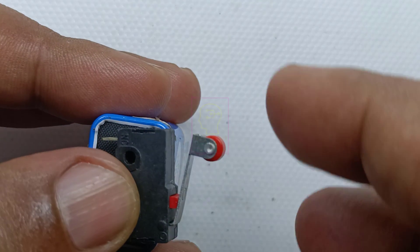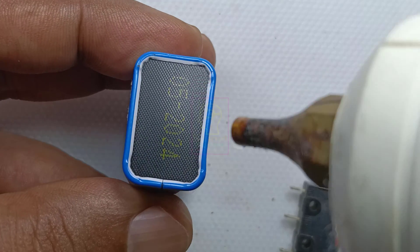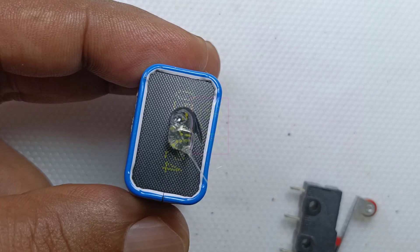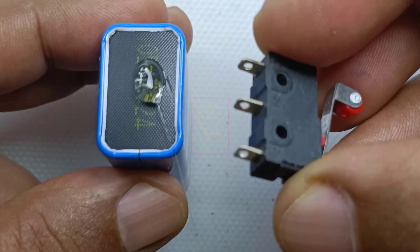We are using a 9 volt battery for powering this circuit. This is not a complicated circuit. It contains a battery, a buzzer, the limit switch, and some wires for connecting it. The limit switch will be moving with pressure.